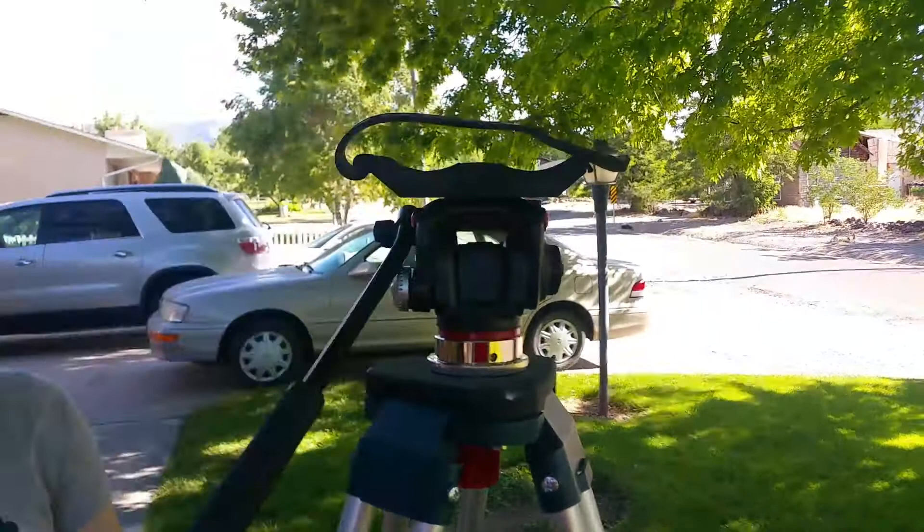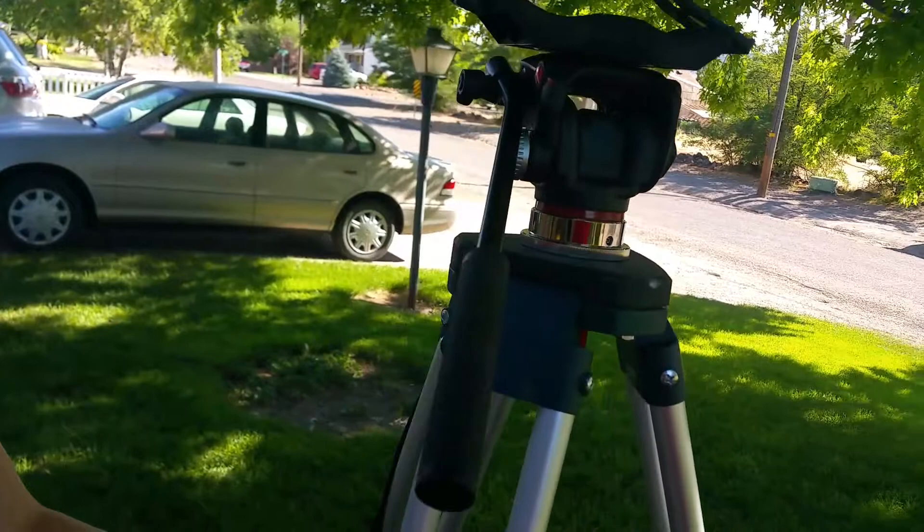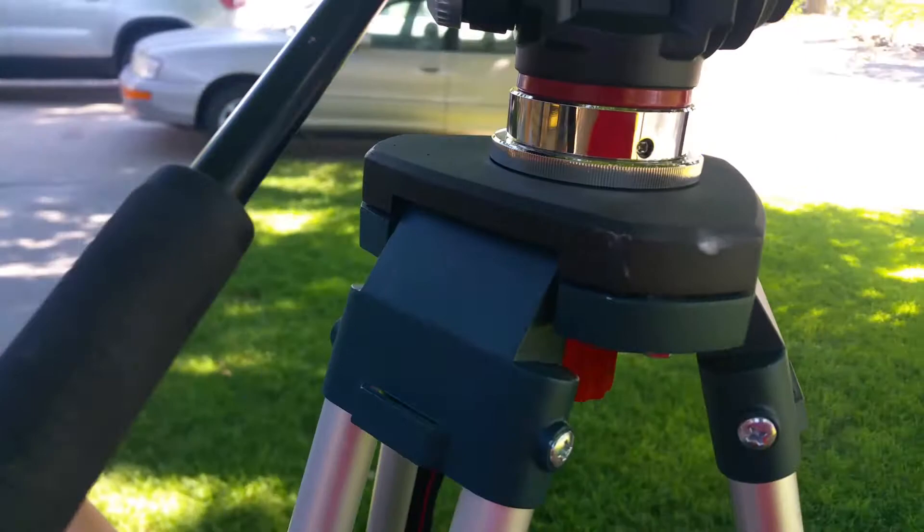The reason I got this is I wanted a bigger, sturdier tripod, but when you look at those they're a lot of money and I don't want to pack a giant tripod. So I'd rather just do something like this — it's a transit tripod, and I found a cool way to set it up.